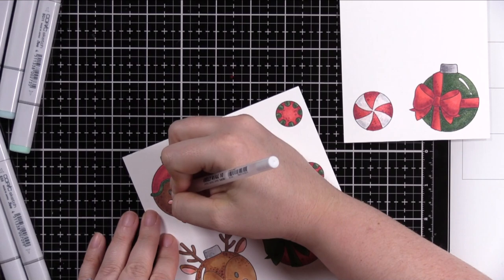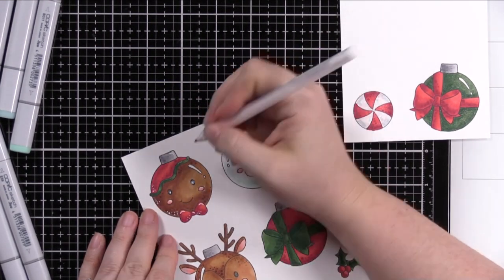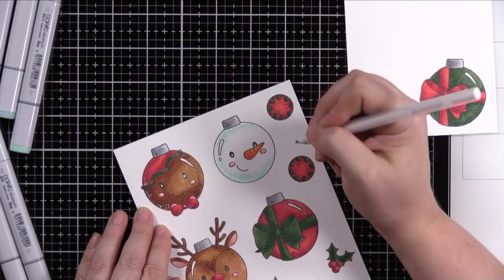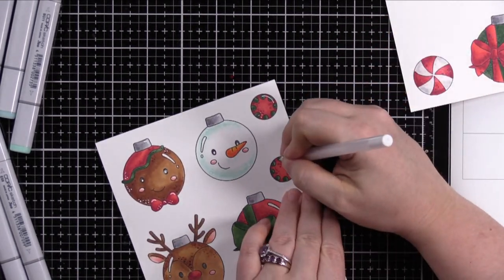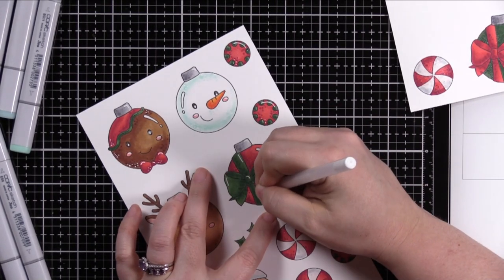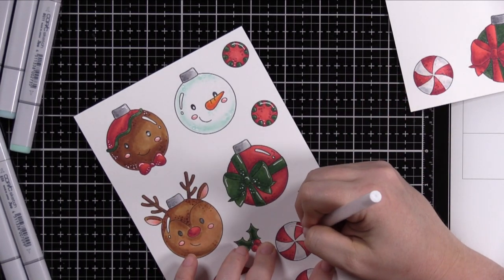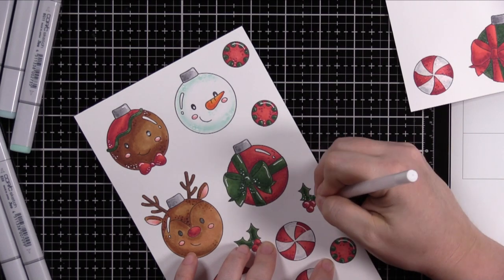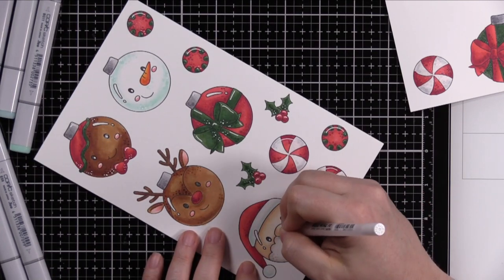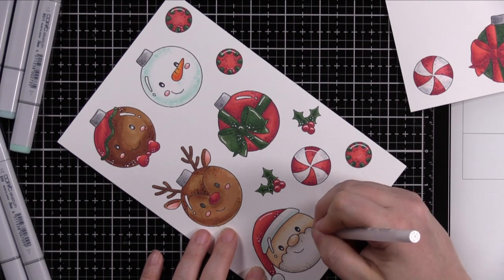Same thing applies if you want to add glossy accents. If you add glossy accents to images like this, you would do shimmer first, then add glossy accents and let it dry, then add white gel pen — because you can actually add white gel pen on top of dried glossy accents. Glossy accents and aqua shimmer will both dissolve the white gel pen, so white gel pen always last.